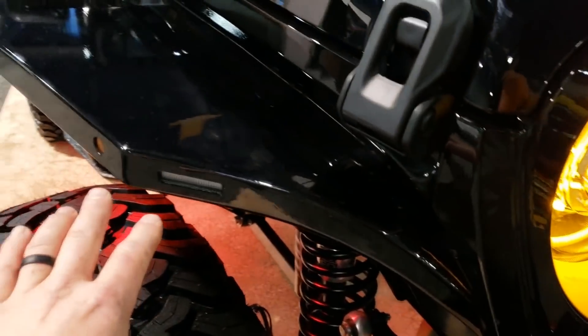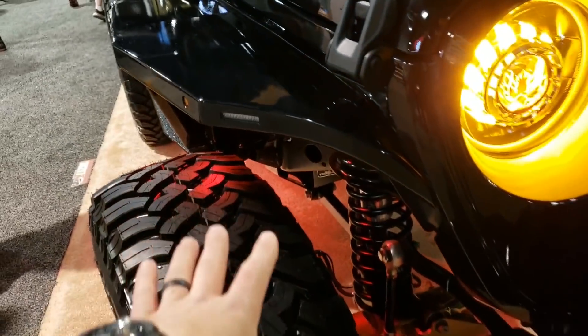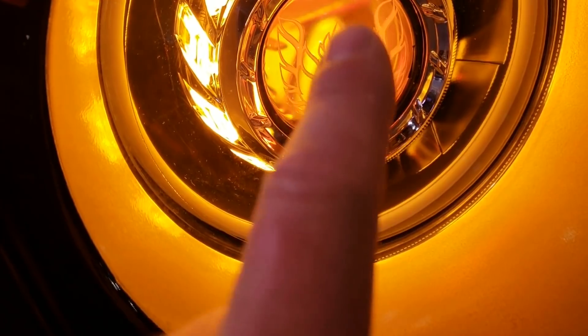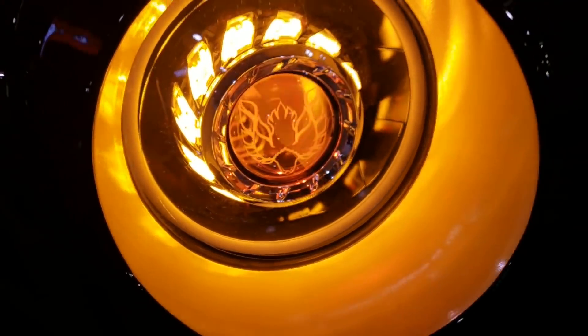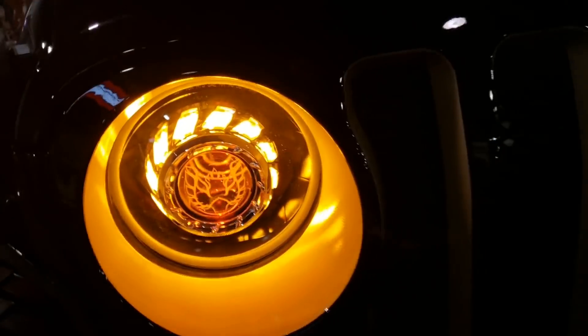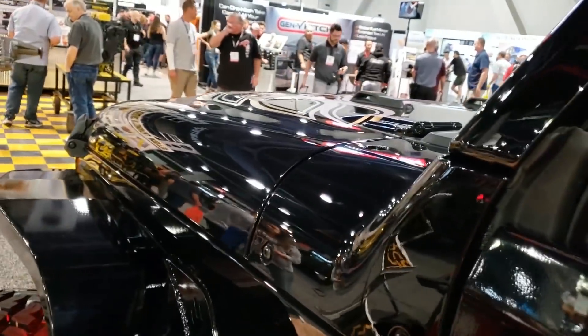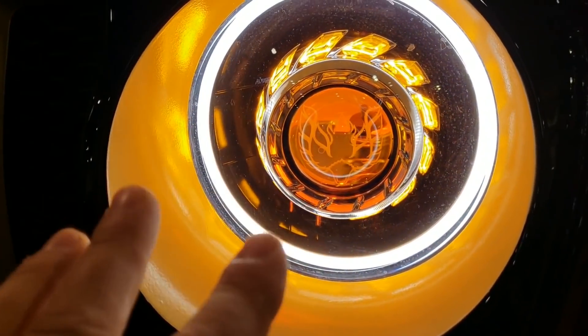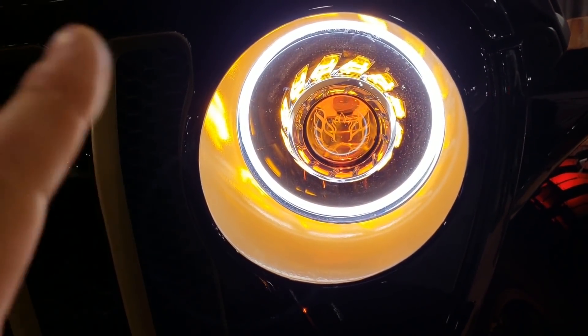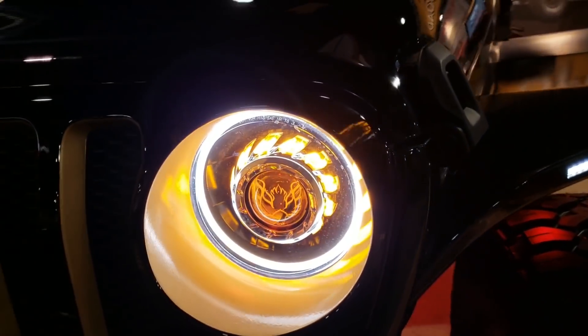Coming around the front to lighting. The DRLs and the turn signals are ours on our fenders. These headlights are from our friends at HID Projectors, and they custom-etched our Golden Bandit logo in there — so cool. The halo is white as a running light or DRL, and then when you turn your blinkers on, that halo turns amber for signaling. Really neat.